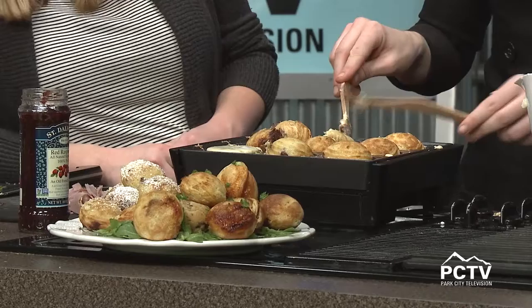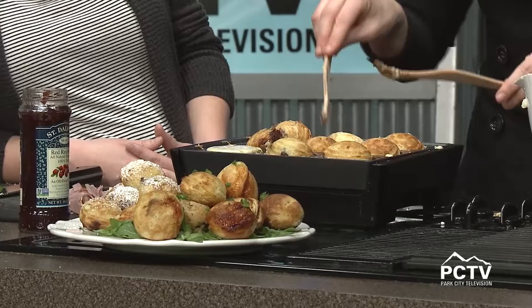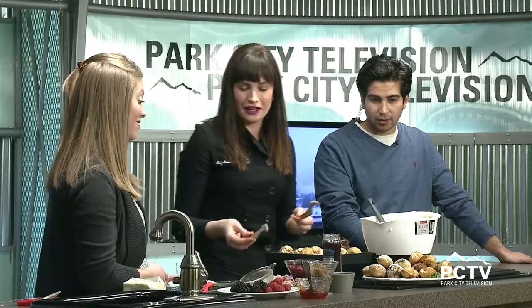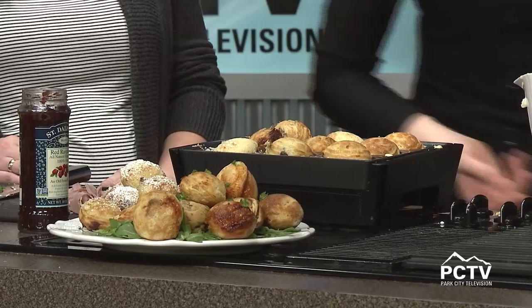Where did you even learn about Aebleskivers? That's a weird word, isn't it — we were afraid to say it earlier! Is this a family tradition? My dad gave me this griddle about six years ago. I was like, what do I do with this? Then I was looking through the recipe book and thought, oh my God, these sound amazing, I need to make these. Now I make them for my clients all the time. They're great because you can make them however you want — kids can get involved. And they're mini, so you can have more and not feel as bad. It's a perfect holiday appetizer tray covering sweet and savory.